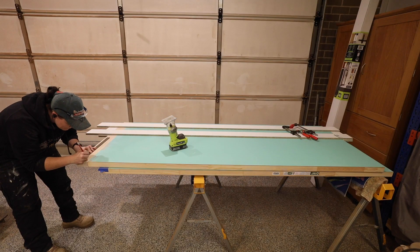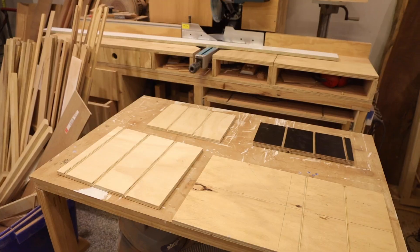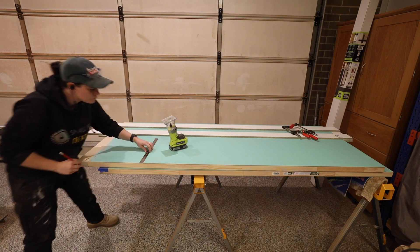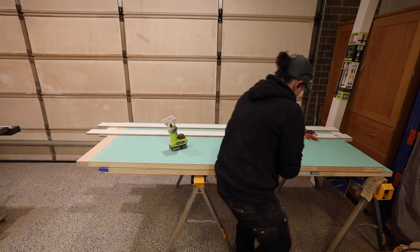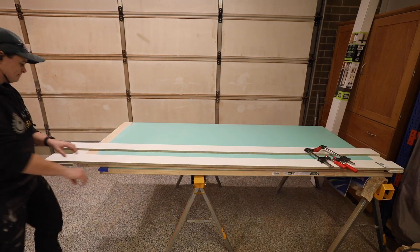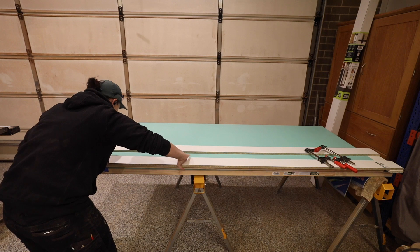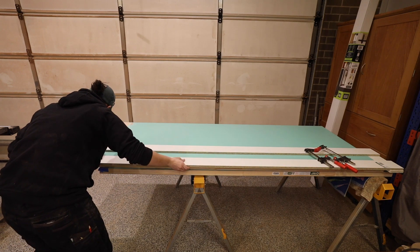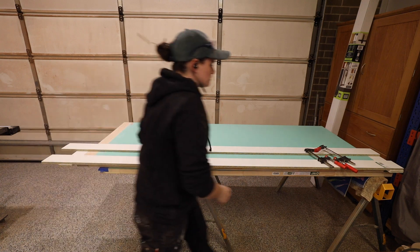With my jig created it was on to the most stressful part of the build — routing the lines in the door. I took time off camera using scrap wood to ensure my spacing was correct, because if my lines were not straight or evenly spaced the door would be ruined. I would mark the top, middle and bottom of the door and line up my jig with these marks. Using a V-bit I would take it slow with the router to ensure a clean cut.